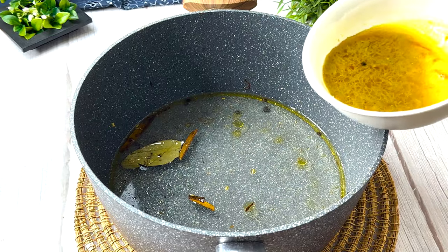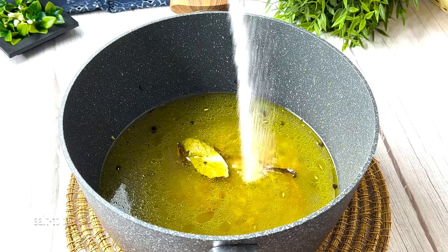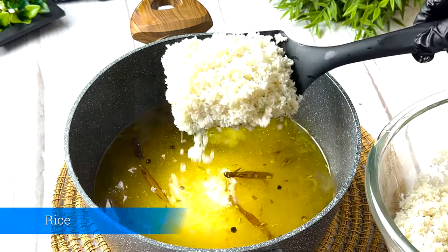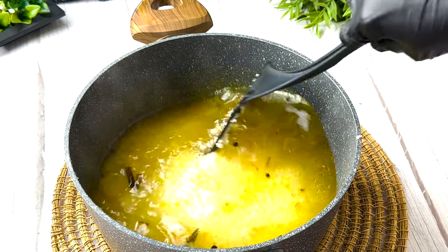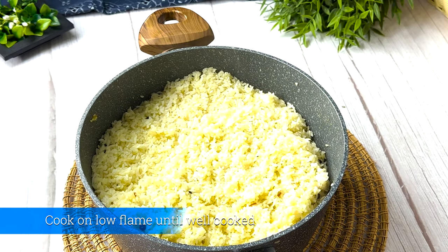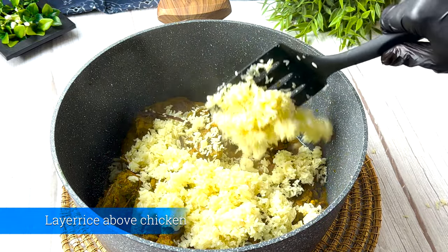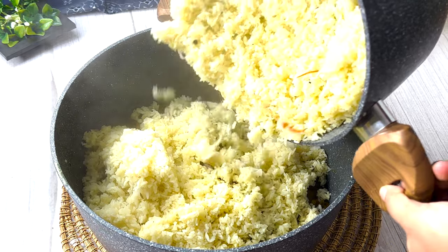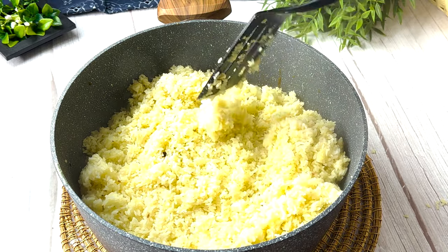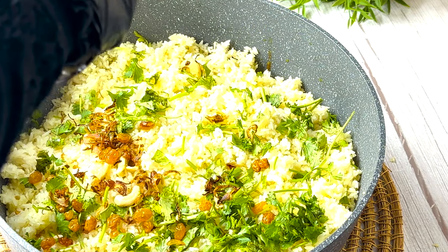Now we're going to zoom in for a closer look at this dish. It will take a closer look. Thank you so much for joining us.